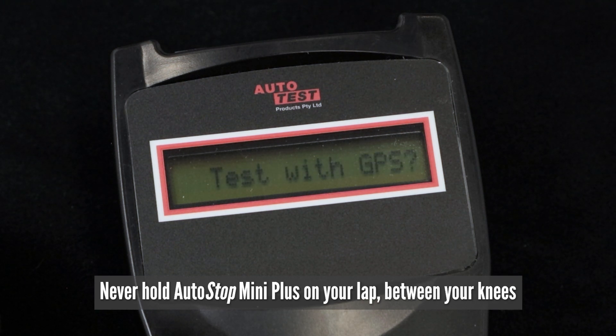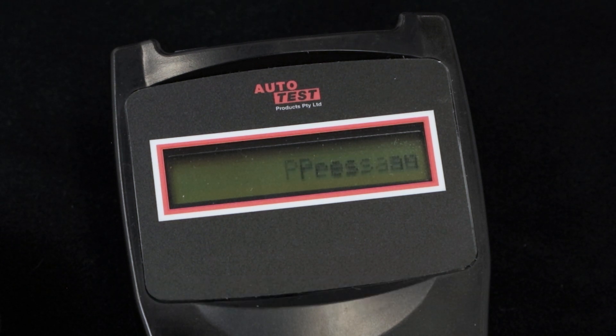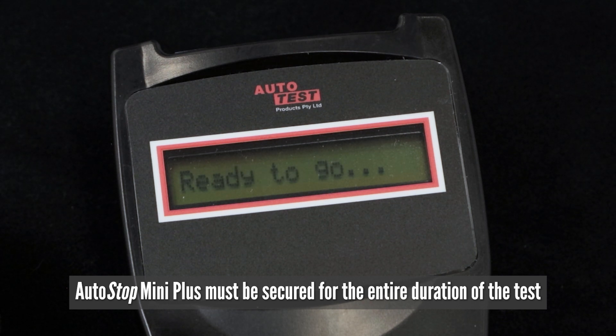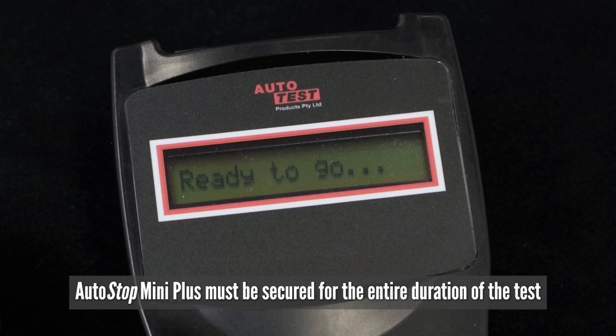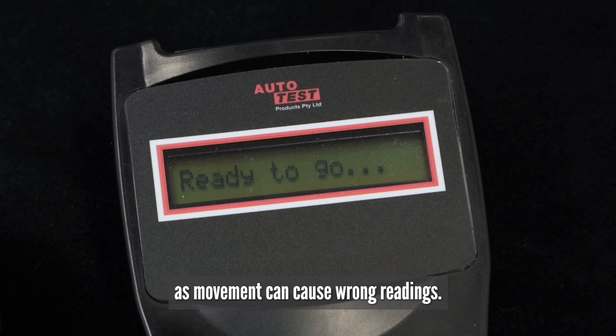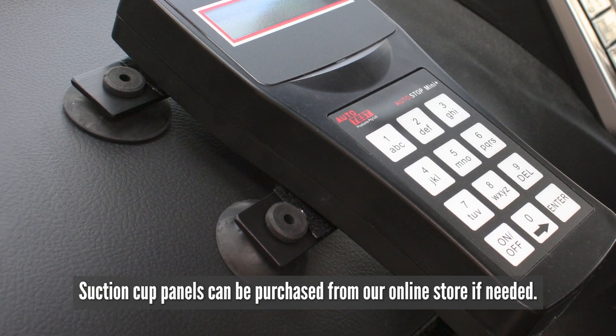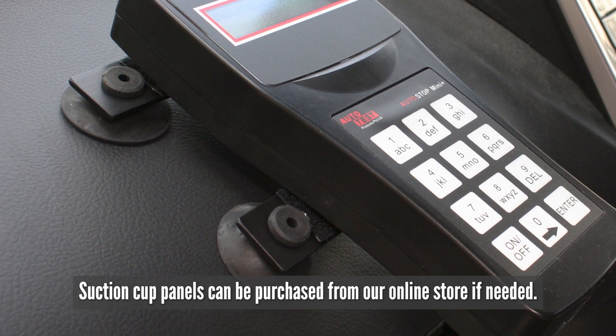Never hold Autostop Mini Plus on your lap, between your knees, or anywhere on the driver's side. Autostop Mini Plus must be secured for the entire duration of the test as movement can cause wrong readings. Suction cup panels can be purchased from our online store if needed.